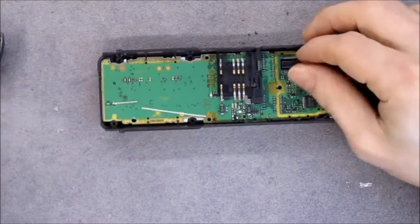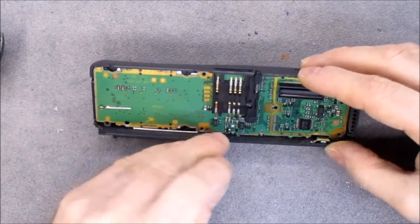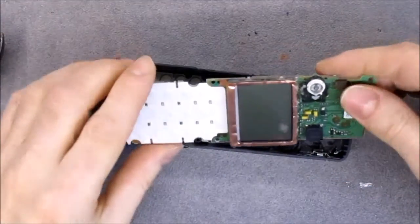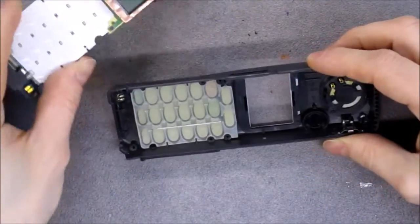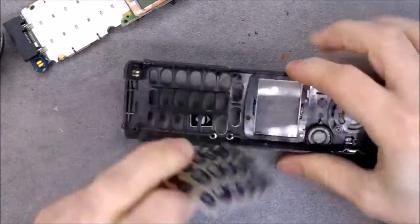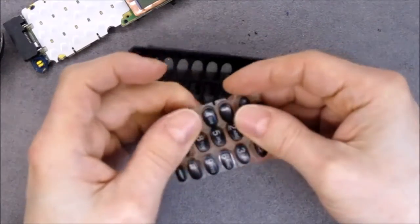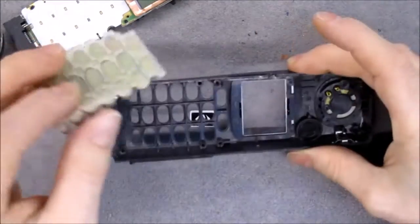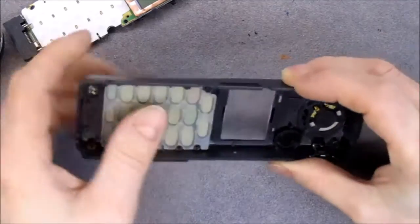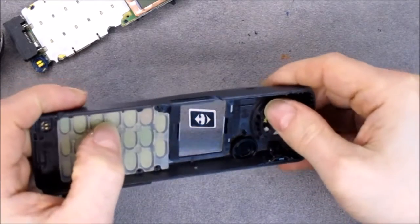Now I may be able to pull the PCB — yes, it is more or less the same. The keyboard seems to be better quality here because it is not coming apart in pieces. We have a small microphone at the bottom and a speaker with two screws and spring contacts.